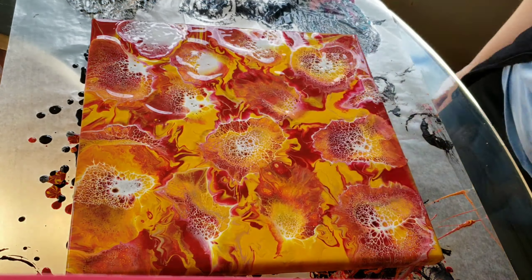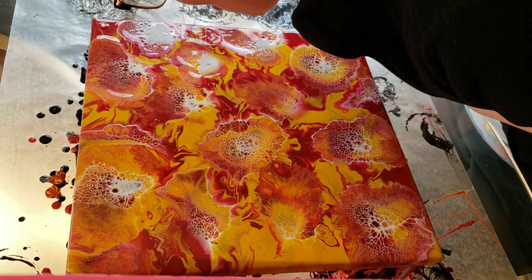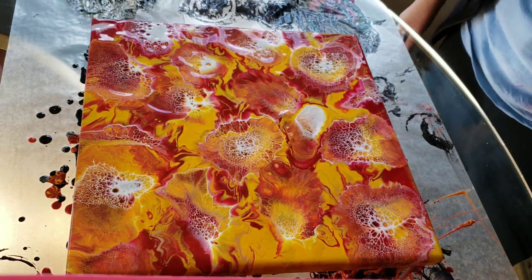I know other colors of the Amsterdam paint — all Amsterdam paints will give you the same results as the Titanium White, but I just have the Titanium White on hand, so that's the one I'm using.